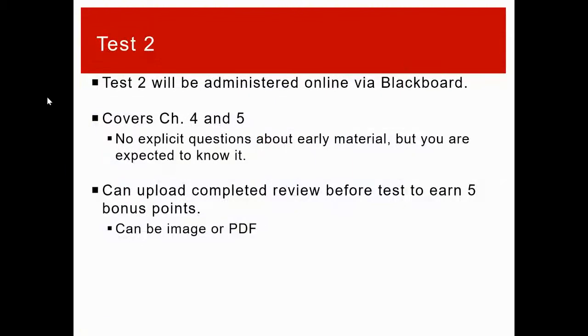Before we get started, I just want to say that next week we will be doing test two. Test two will cover all the topics from chapter four — that goes back to before spring break and everything we've done since then. There won't be any explicit questions about early material, but there will be metric units on the test.